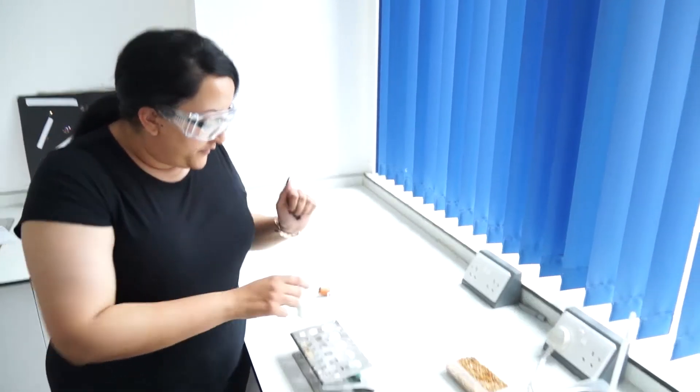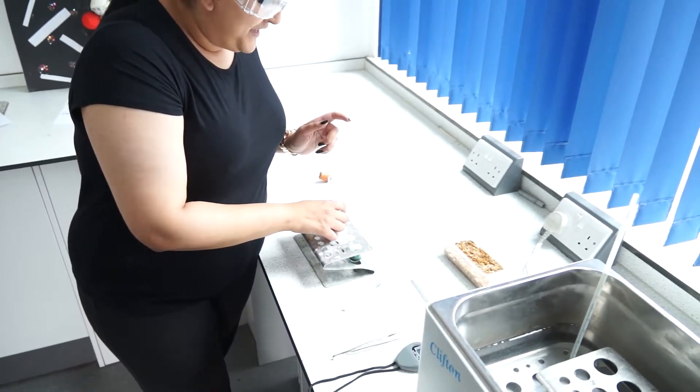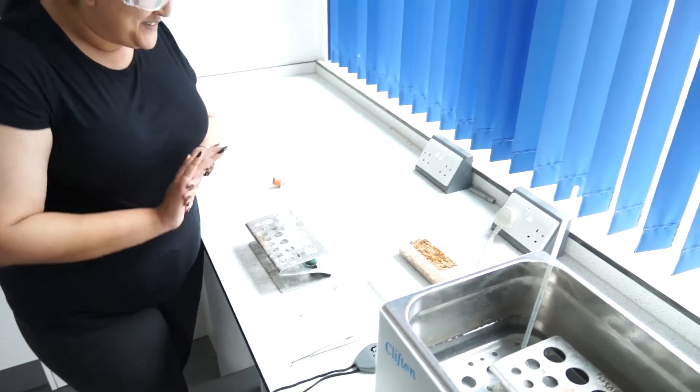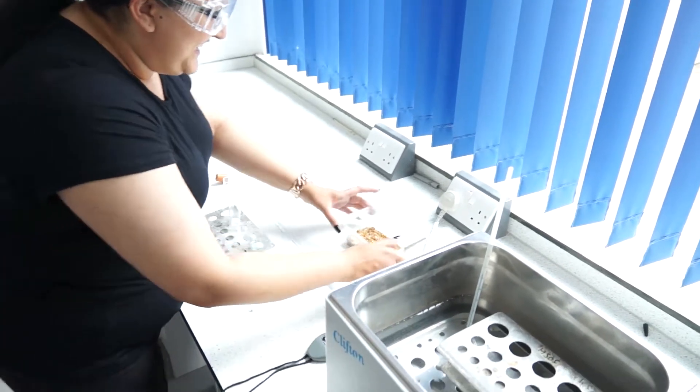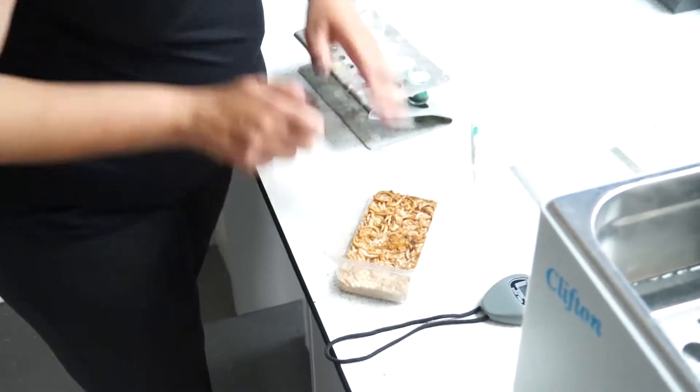First, on top of the soda lime and cotton wool, you are going to place some mealworms. Some of them may be dead and some not so much.